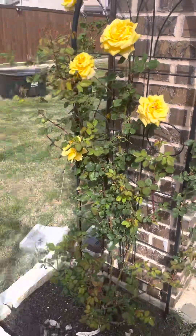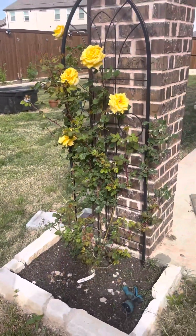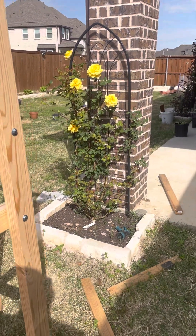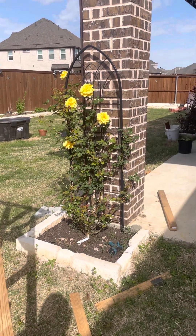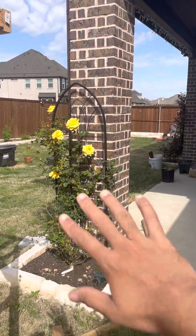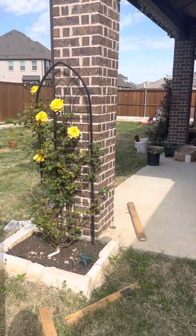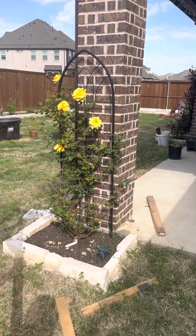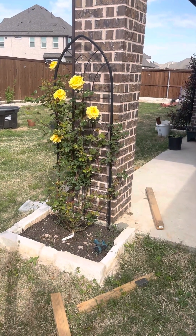Let me take a longer shot so you can see how beautiful the flowers are. I planted it next to this post, and hopefully in a few years it will fill up completely with a lot of yellow-colored flowers. Thank you for watching, bye bye.